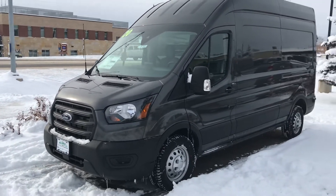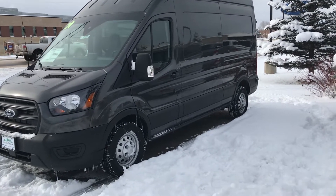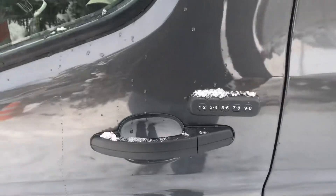First of all, look at that — it is the high top version. It's the longer wheelbase. As I mentioned, this one is an all-wheel drive. Let's just talk about some of the features. This one's got the keyless entry, as you can see right here.